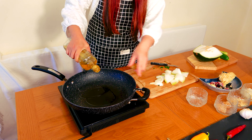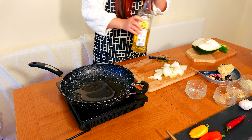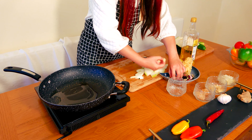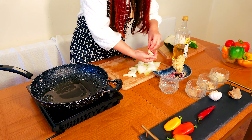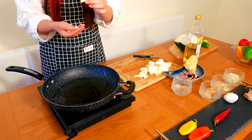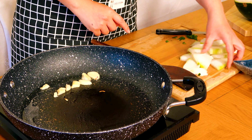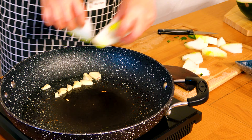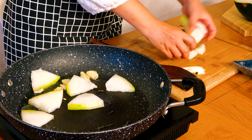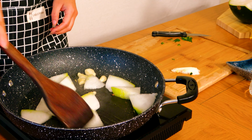Preheat the saucepan or wok, and then put some olive oil. I'm already ready for the garlic — I'm not chopping it very thin or very fine, I just slice it. Then you can put in the winter melon. It's crisp.